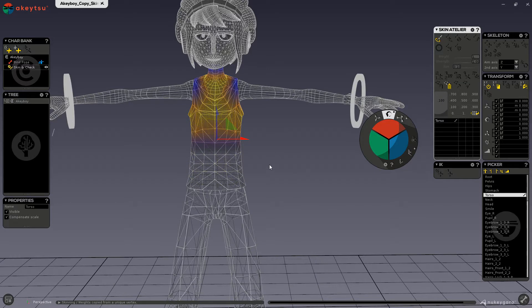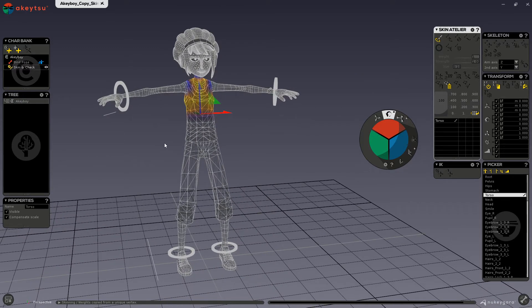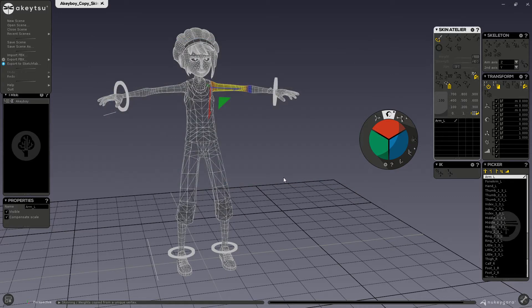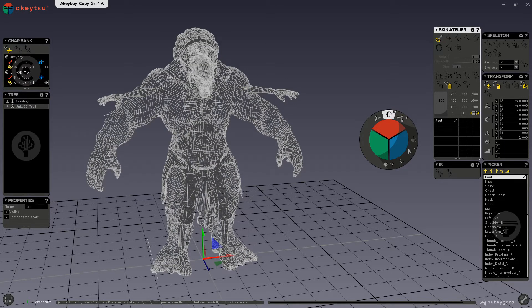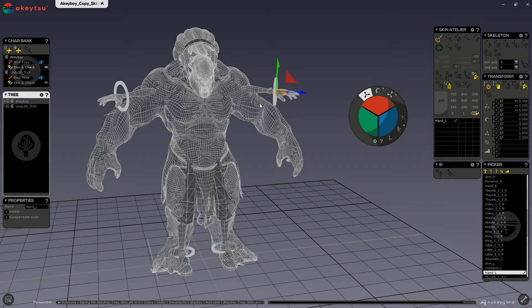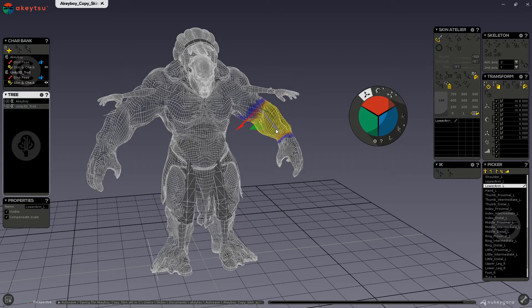First I will show you the best process for copying the skin to a different character with a different shape. Here I have already opened my Akiboy with his skinning complete. So now I will import the mesh and skeleton of the troll. In check pose, you want to play around with the joint positions of your source model skeleton so that it fits the size and shape of your target model as best as possible.